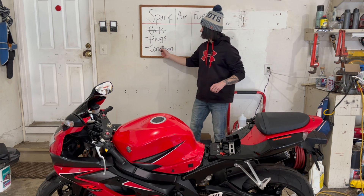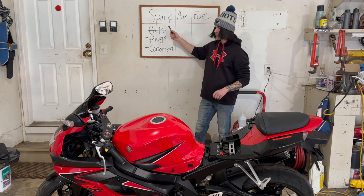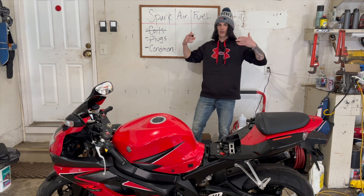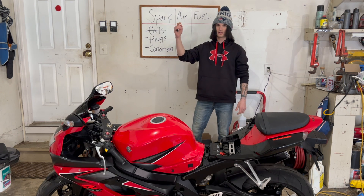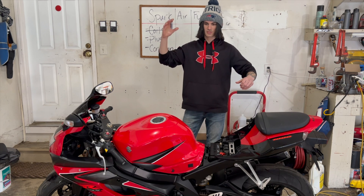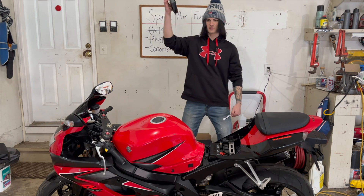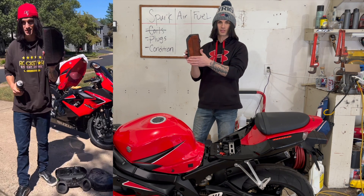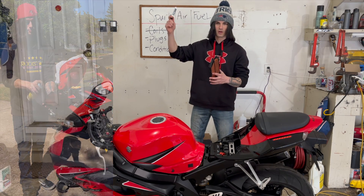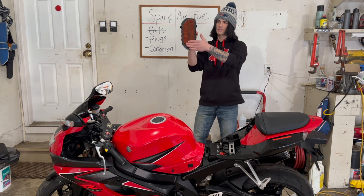Now we've ruled out all this and we know our condition — we need to figure out every single way an engine could run too rich. So now we're going to come over to the air, basically how the engine is taking in air. If it's not taking in air correctly, you can run too rich or too lean. This bike is an '06, so I'm ruling everything out. The first thing we're going to check is the air filter — start with the cheaper things, more expensive things later. If your air filter is really dirty and causing a blockage of air, now we're not getting enough air, and anytime you're not getting enough of one, you're getting too much of the other. That would actually make the engine run rich, so make sure that the air filter is clean.